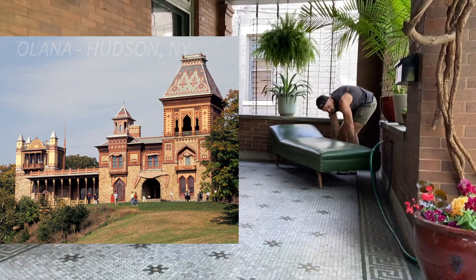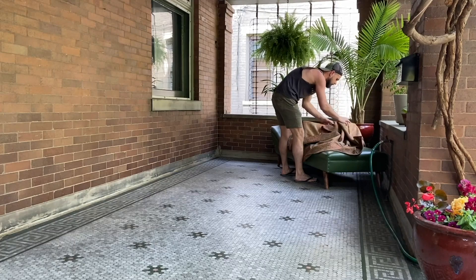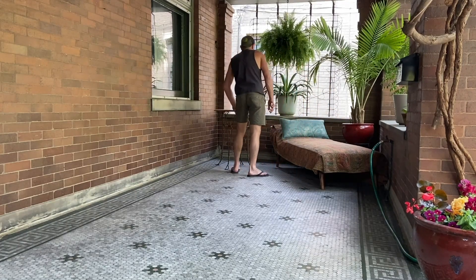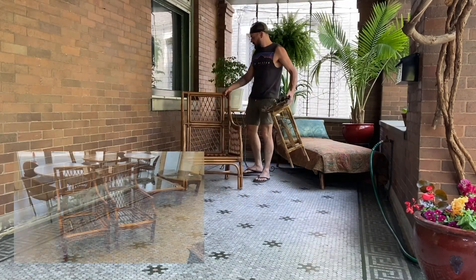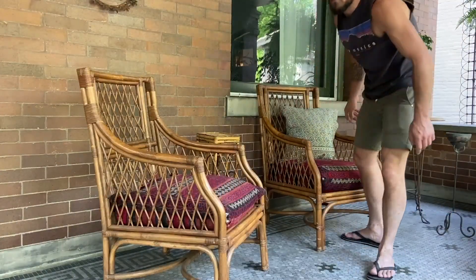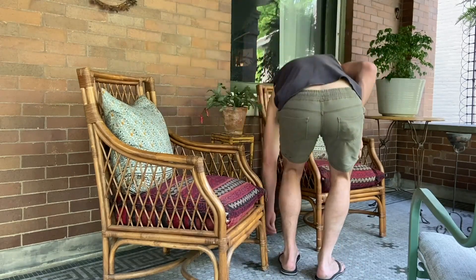One of my biggest inspirations for our house and especially this front porch was Frederick Church's Olana Home and Studio in Hudson Valley — Google it, you'll just be floored. He incorporates a lot of world items and throw pillows very loosely. I put a coverlet on this chaise lounge that we got out of the dumpster down the street and incorporated this ice cream parlor table that was one of my dad's DIYs from when he was a teenager. I found these wicker chairs in nearly perfect condition for $20 a piece at the thrift store.